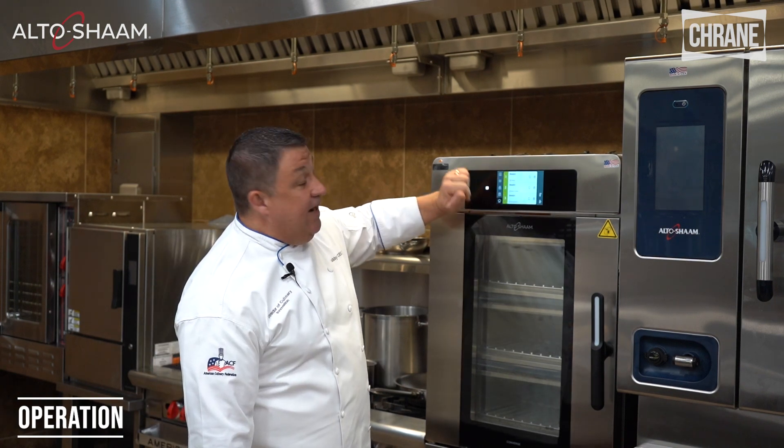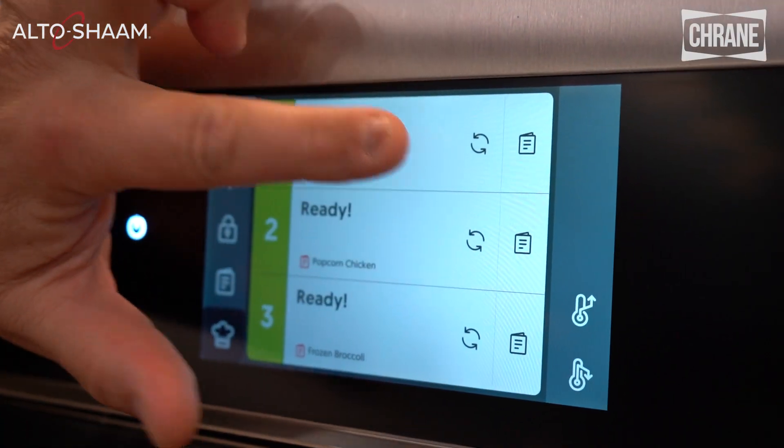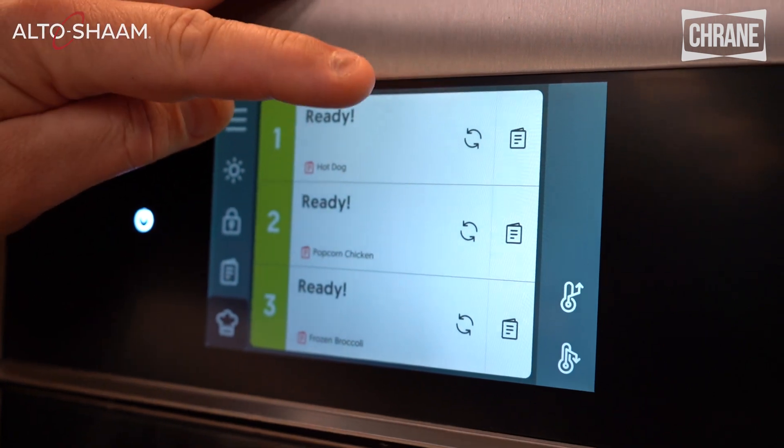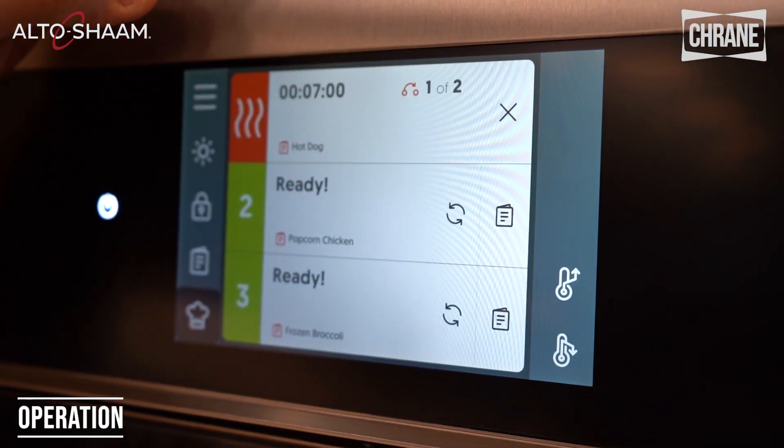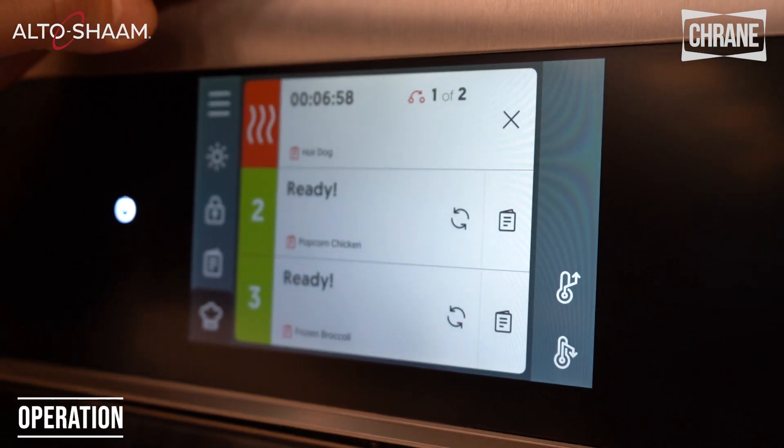You'll notice now we have these green spinning arrows — that's a repeat button. So if I'm cooking the same thing over and over again, instead of going to the recipe book all I have to do is hit the spinning arrows and I'm going to cook hot dogs again.